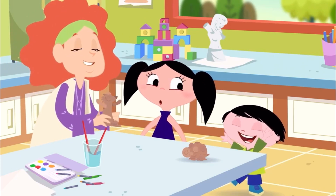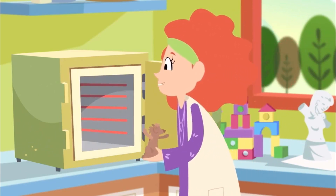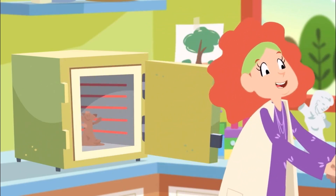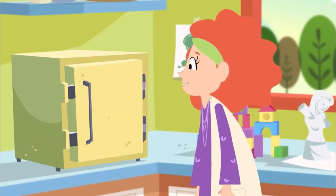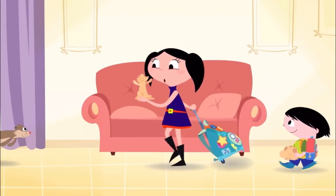Now we just need to bake them. Bake them? Like a cake? Yes, the sculptures are still very fragile. They need to go into the oven so they can be stronger. Clyde! Do you want to see how my sculpture came out?